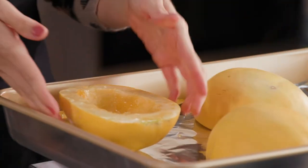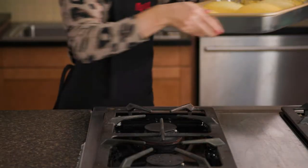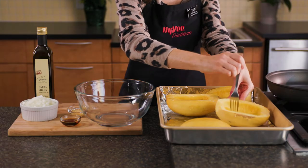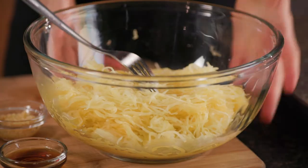To begin, cut two spaghetti squash in half lengthwise and roast for 35 to 40 minutes or until fork tender. Once they're done, remove and turn the squash halves over to cool for 10 minutes. Scrape with a fork to remove the flesh from the shells and set aside for later.